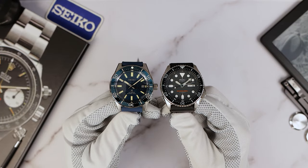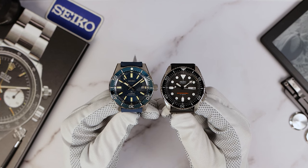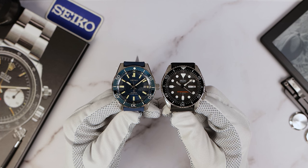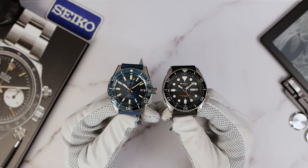And now let's show it next to an icon — the 007. The size — the 007 is looking a little bit smaller here. I need to grab my calipers and measure this; I'm curious, but maybe we'll save that for the full video.